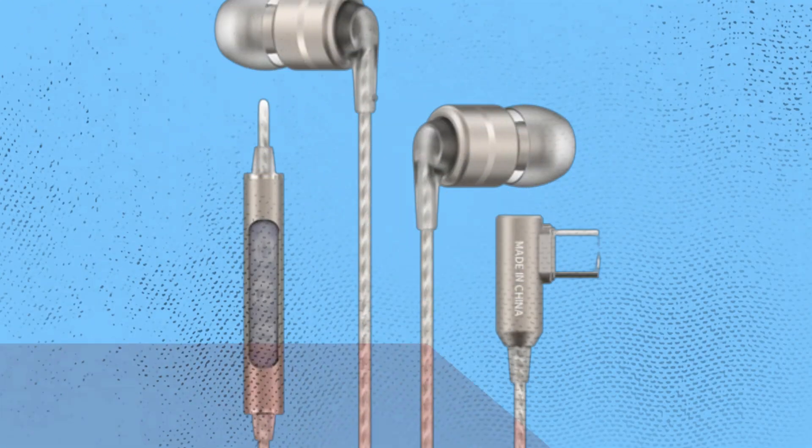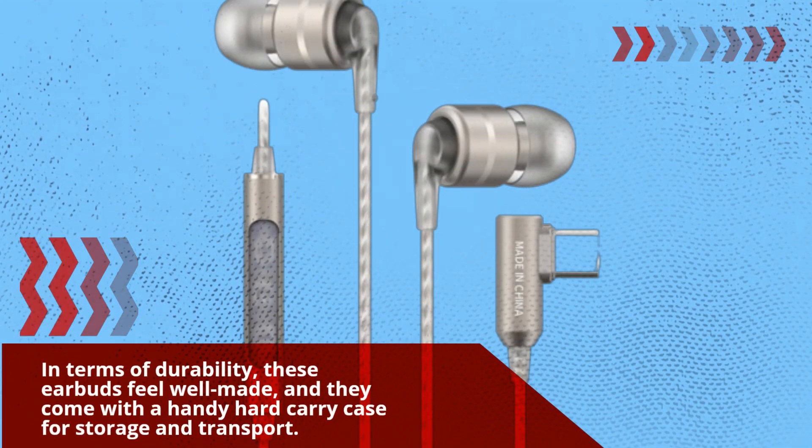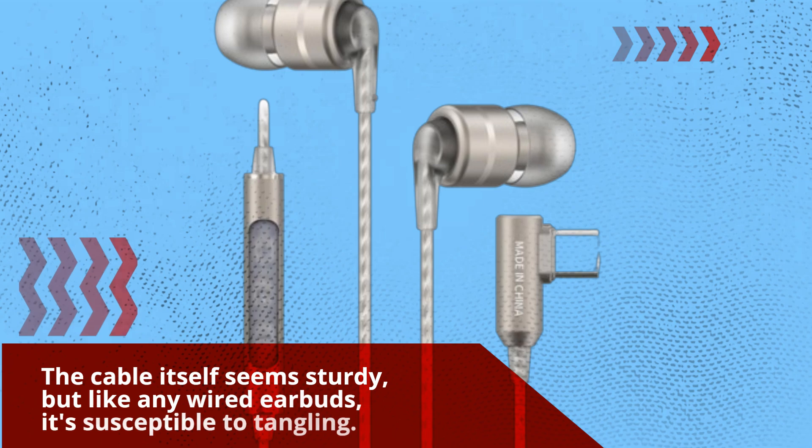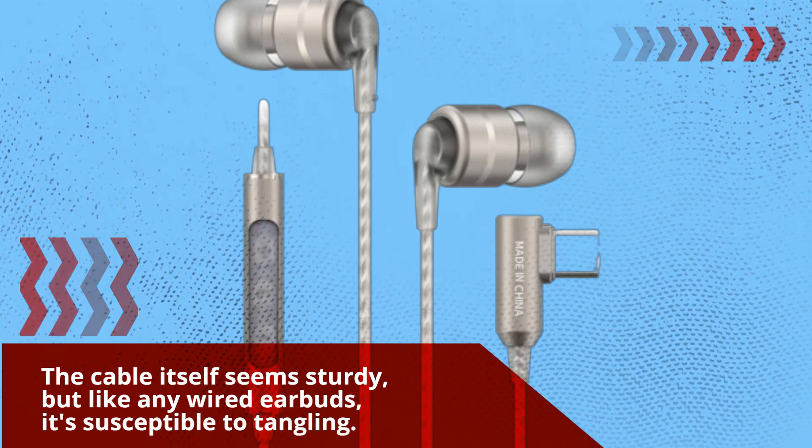In terms of durability, these earbuds feel well-made, and they come with a handy hard-carry case for storage and transport. The cable itself seems sturdy, but like any wired earbuds, it's susceptible to tangling.